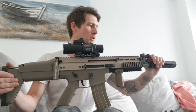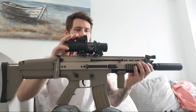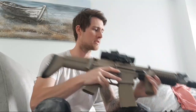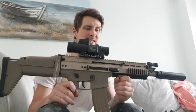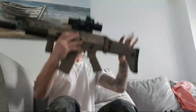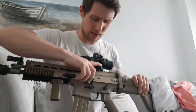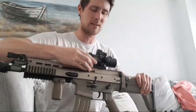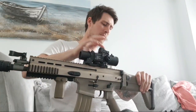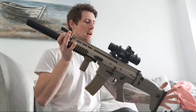It's a good CQB weapon, it's good in the woodlands and more open areas. I haven't really got used to this sight - I usually run EOTECH red dots. But what's good about this sight is you can switch from one times to four times just by clicking it over, and obviously you've got the RMR red dot sight on it as well, which is pretty cool.